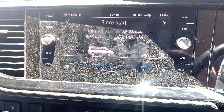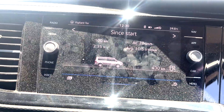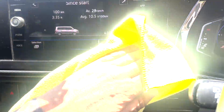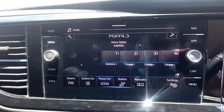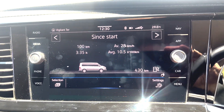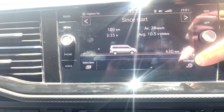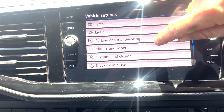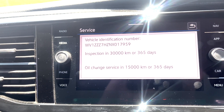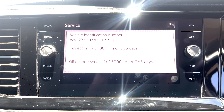You can actually find it on here as well. Go to car and flick up to service. Inspection is due in 30,000 kilometers or one year, and the oil service is 15,000 kilometers or one year.